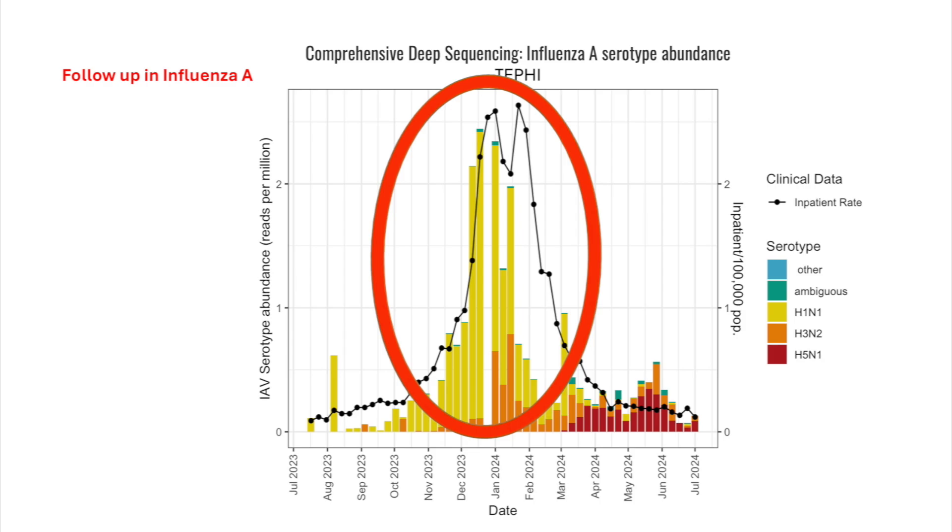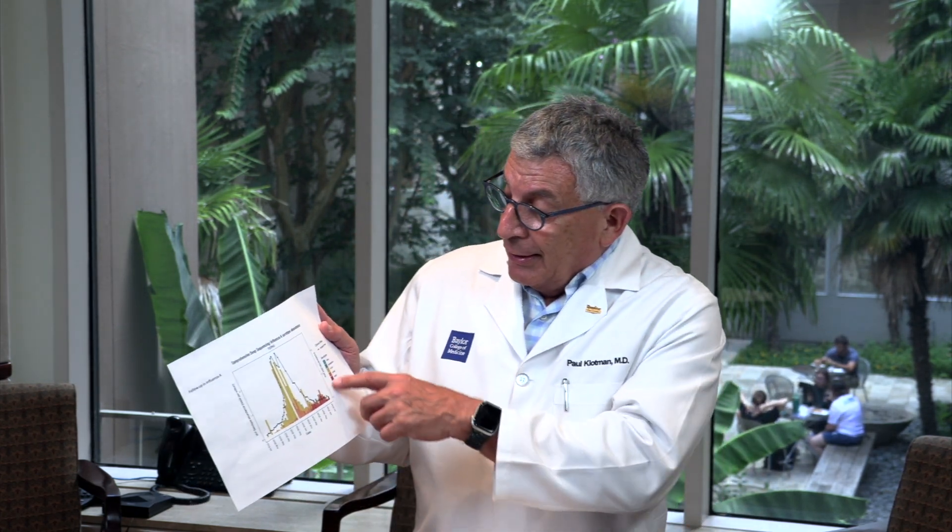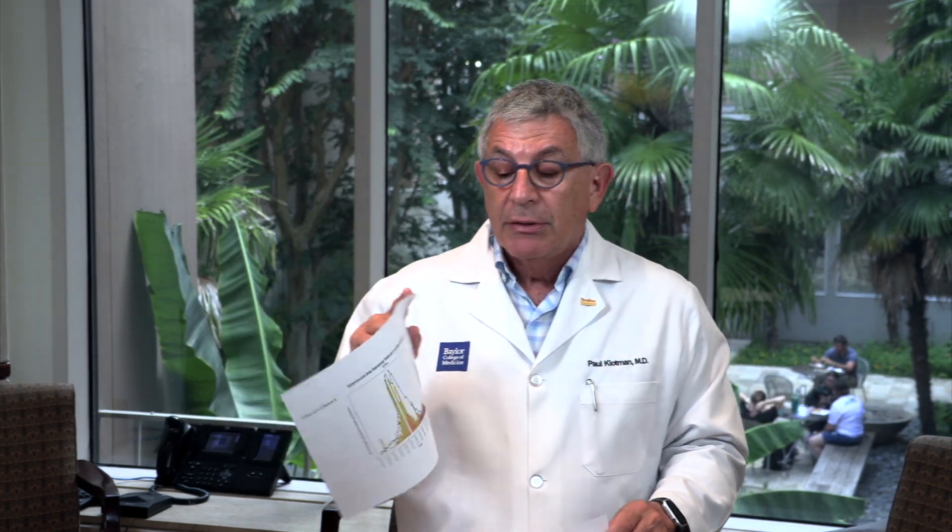If you sequence all the influenza viruses during the peak in winter, you can see it was mostly H1N1 — which was in the vaccine — but also H3N2, which was not in the vaccine last year but is intended to be in the vaccine this coming fall. That's part of how experts predict what's going to happen: you look at what happened last year, and because H3N2 was present in the influenza A group, we'll probably include it in the fall vaccine.